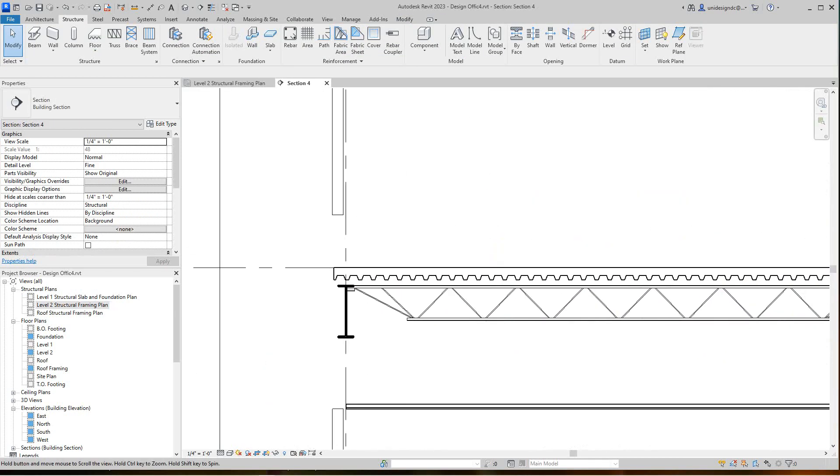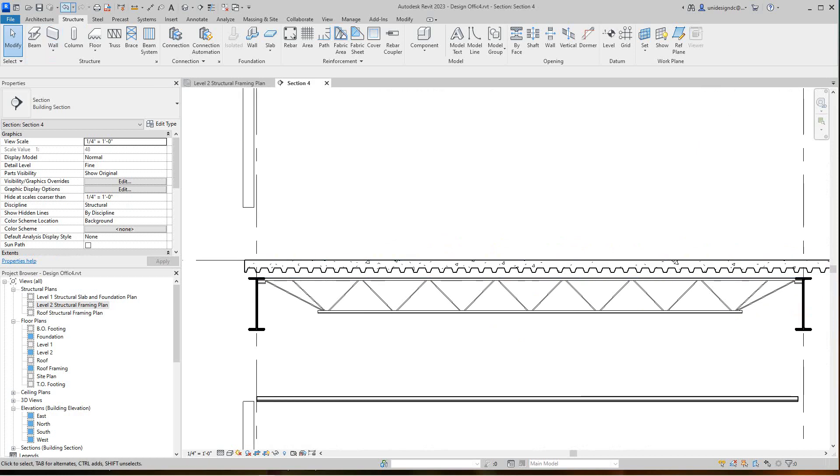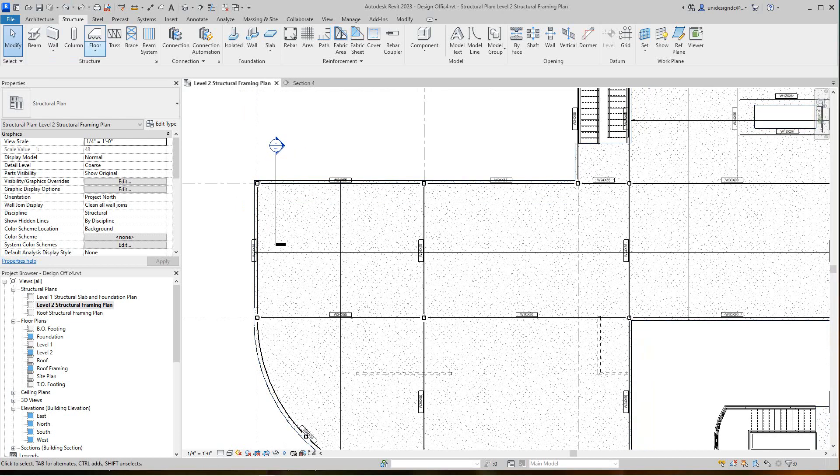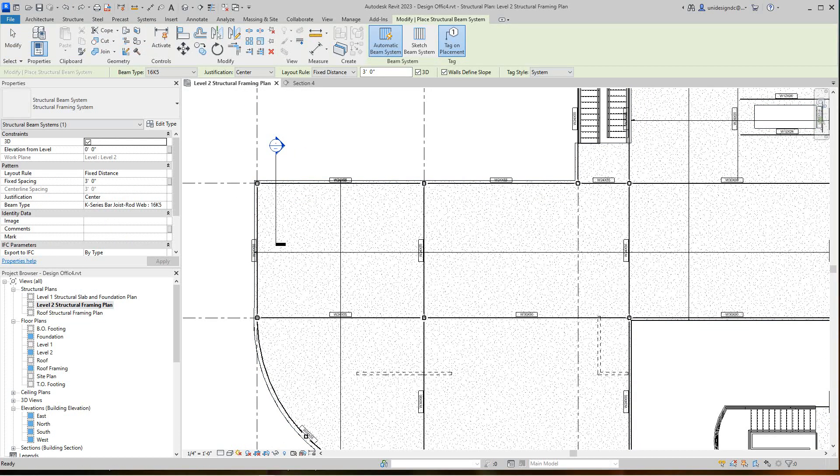We didn't get our elevation right — that's at zero and we don't want it there. I'll undo that, go back to our frame, and then do our beam system again. This offset is going to be two and a half inches. We'll set that and now we should be positioned in a good place with the beams and joists there.